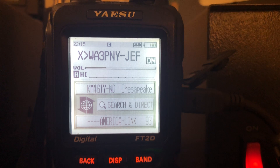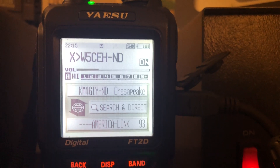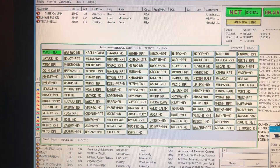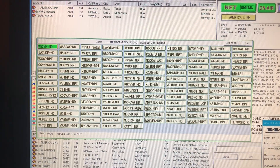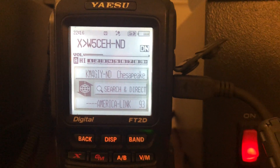I signed in and out just to get in there and get my name in. Like I said, this net will go for a long time. He'll go through these call signs and then ask for more check-ins and get about 40 more — it'll go on and on. The list of people on the AmericaLink room has grown — it's up to 93. When I first started this video it was at 91. WiresX is alive and kicking, especially on the Saturday night net. 73s, and happy Thanksgiving.